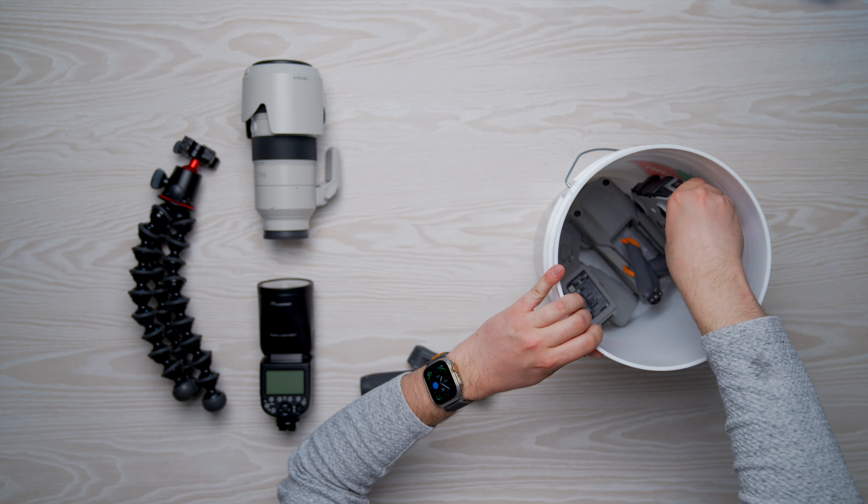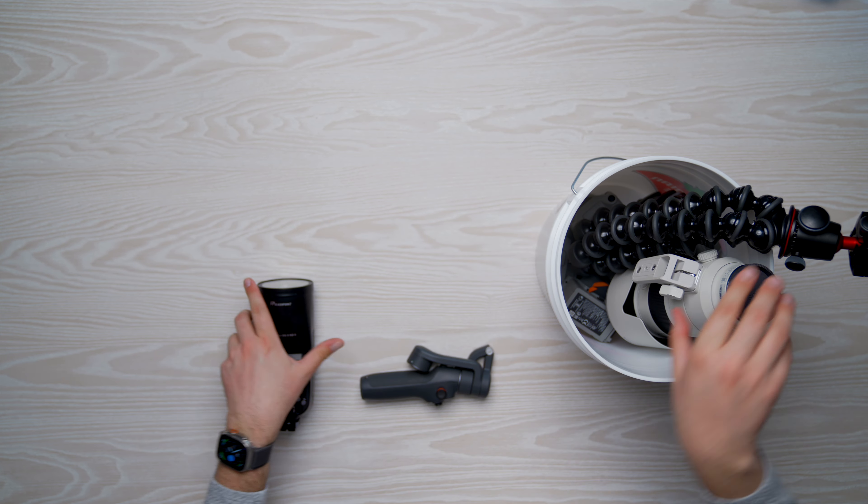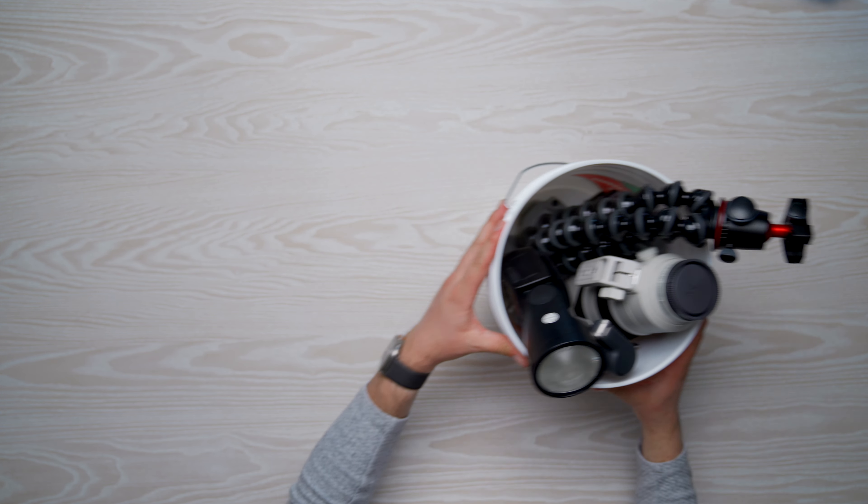Typically when I'm out for the day shooting, I'll have my backpack with me everywhere I go, and then my car has the gear bucket inside holding some extras I might need throughout the day. Now getting back to the bag itself, I figured a good way to go through what I carry is to talk about the bag and then break down the different sections and layers inside so you can see what comes with me day to day.